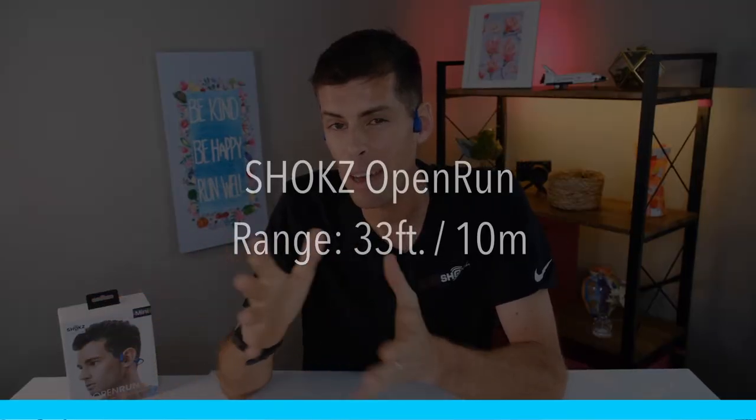Let's talk about button functionality for a second. The Shokz Open Run are controlled by three buttons: a volume up button, a power button, and a volume down button. On the transducer on the left-hand side you have a multifunction button — this is where you play and pause music and answer and hang up phone calls. I want you to realize how rare it is for headphones to have a volume control, and that is another one of my favorite features: I can just reach up and turn the volume up or down without pulling my phone out of a pocket. If you press and hold the multifunction button, you can control your digital assistant. As far as range goes, the Shokz Open Run have a range of 33 feet or about 10 meters.